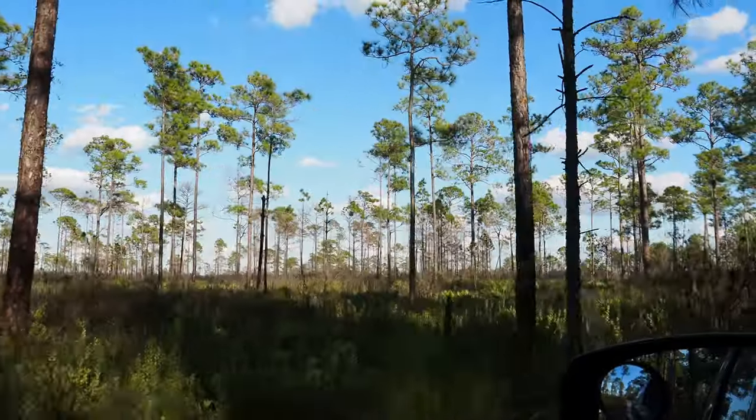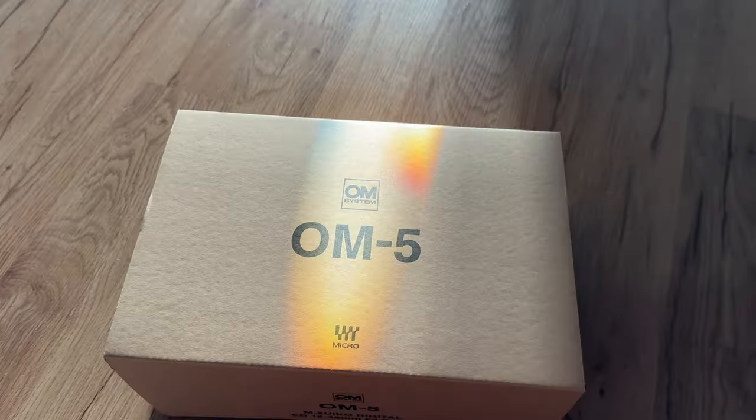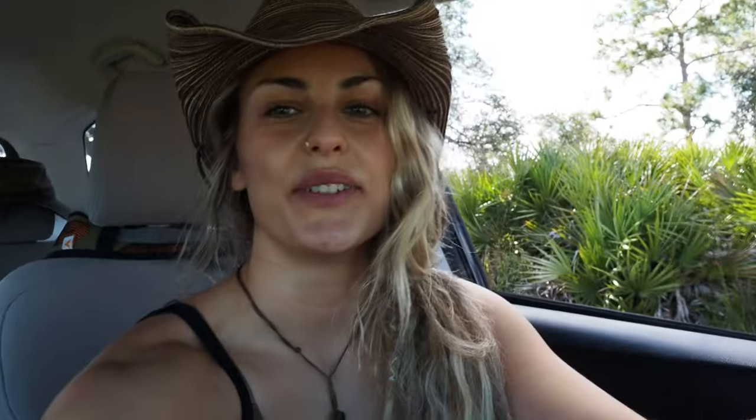Most of what we do on this channel is be out in nature, so I thought that this upgrade would be so nice because my goal is always to bring you guys the beauty of the places that I visit. Most of the time the camera's not going to do it justice, but I think we'll get a little bit closer with this camera — the quality is insane. In today's video I'm going to go over some specs of the camera, take it out on a couple test runs at some state parks and on some trails. Let's get started and talk about the star of today's video, which is the OM System OM5 camera.